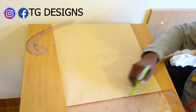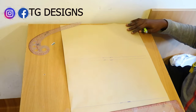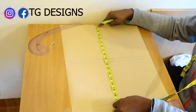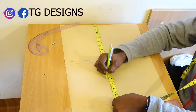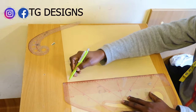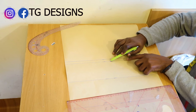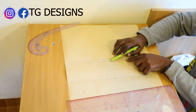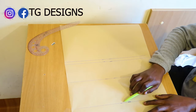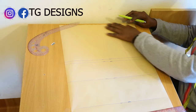Also mark shoulder to under bust at 13 and a half inches, then go ahead and connect it. So we have: shoulder to arm hole 9 inches, shoulder to bust 9 and a half, shoulder to under bust 13 and a half, bust to waist 8 inches, waist to hip 8 inches. This is what we have.